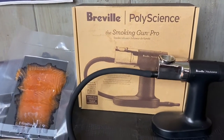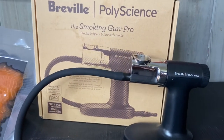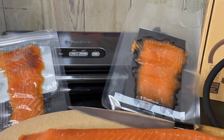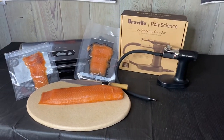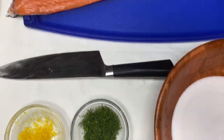The Breville Polyscience Smoking Gun Pro. This contraption will be linked in the description below — click on that link to learn more about this product. I also have links for the Food Saver and the Food Saver Sealer Bags. This is the stuff I use to keep a long shelf life for all my smoked salmon products.